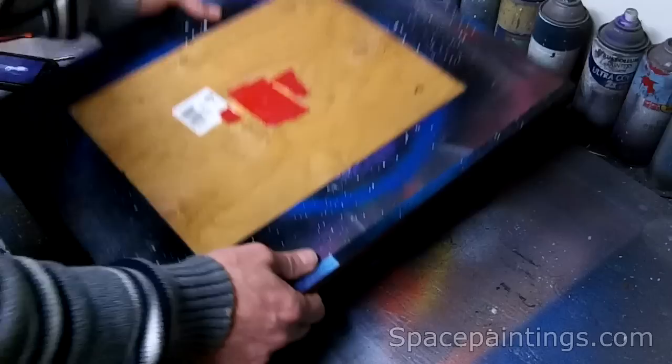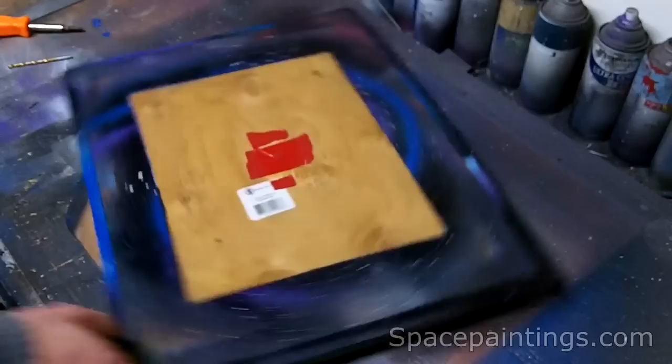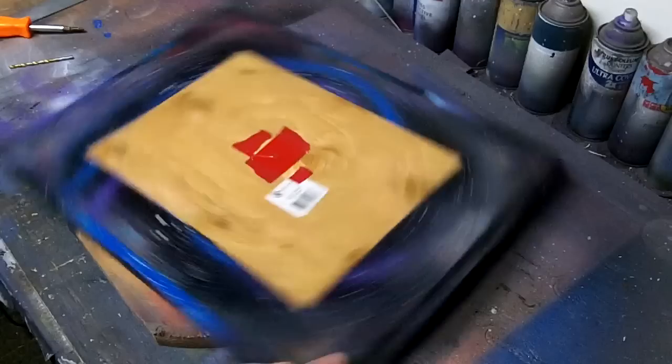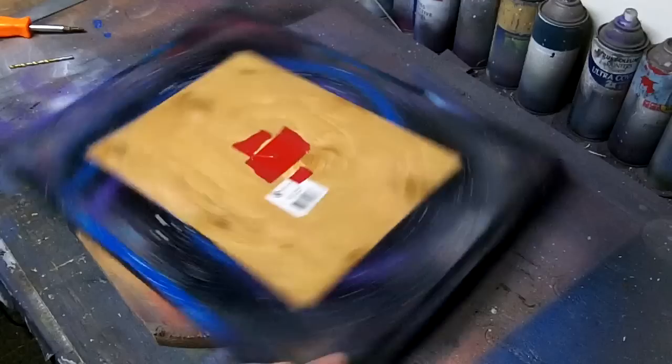Alright, looks like we're about done here. Just flip it over and you got yourself a spin table. Originally it was two rectangle pieces of wood, but I cut off the corners here so that when I spin it, my hand won't get caught and catch the other piece of wood.